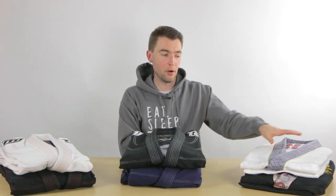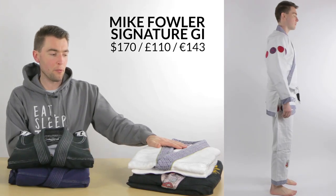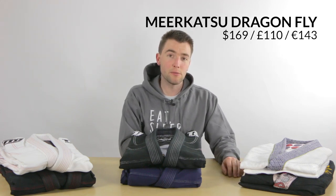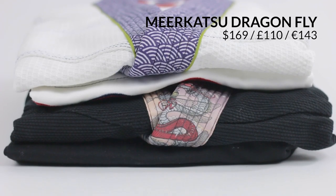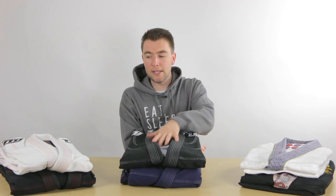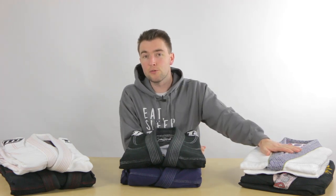Over here we have two limited edition Tatami gis that both have a sublimated color. The Mike Fowler gi in white is a gold weave gi, and with that type of weave you can usually expect quite a bit of shrinkage, so keep an eye on that. On the bottom here is the Dragonfly gi, which was designed by Merkatsu and has the same model and cut as the Estilo gi. Keep in mind that none of these limited edition gis are IBJJF legal, so if you want to compete then look for another gi.